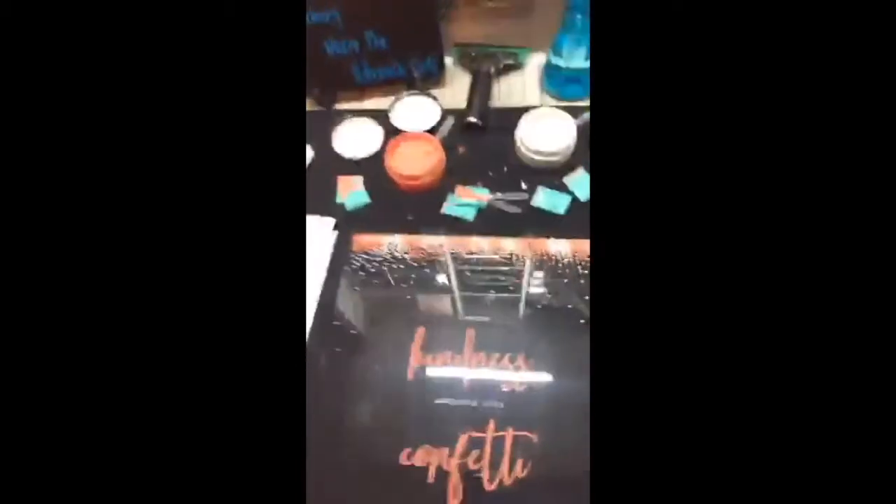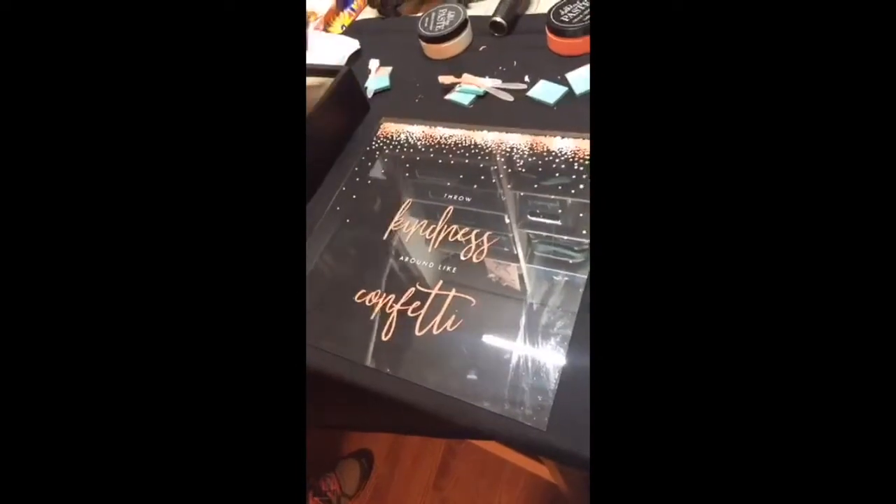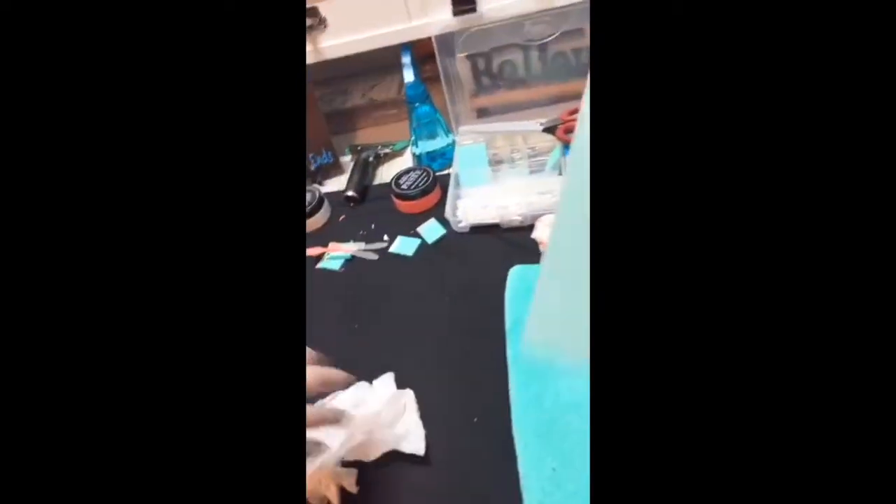All right, there we go. We're popping out the backing and the paper that Mom made — see the little slits a little better that way? She just glued it onto a thicker piece of cardboard.